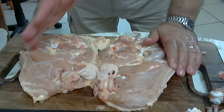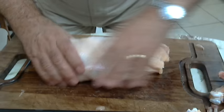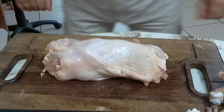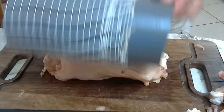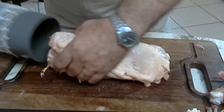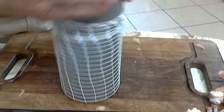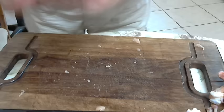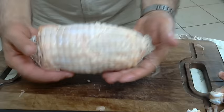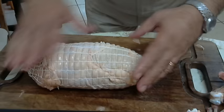Then what we are going to do — we will roll the chicken like this. And we make a nice chicken without any bones. I am going to use this special net that I can put my chicken inside and it will become a nice roast. We have the chicken in the net, we can bake it like this and then slice it very nicely when it comes out of the oven.